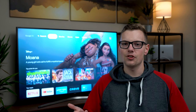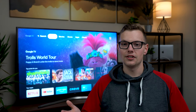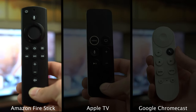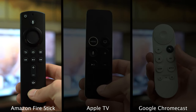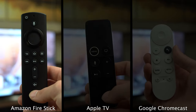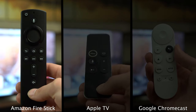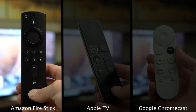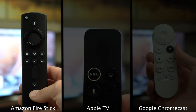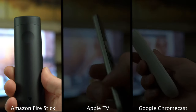The first one that really comes to mind is the remote — this is how you're controlling the entire system, and we've got three very different ones. First, the Amazon Fire Stick remote feels like a fairly regular remote. It's very light. You've got a microphone on the top, a power button, a microphone to access Alexa, a circular dial-looking directional pad with select in the center, home, back, menu, rewind, play, and fast forward buttons, volume rockers, and a mute button. It takes two AAA batteries included in the box.